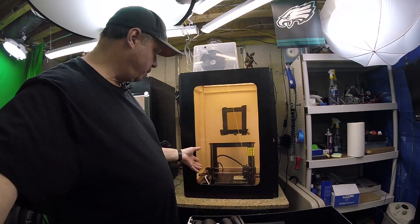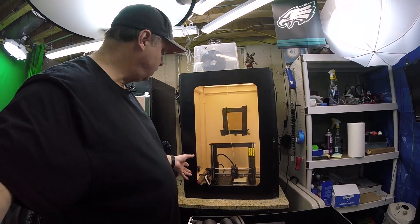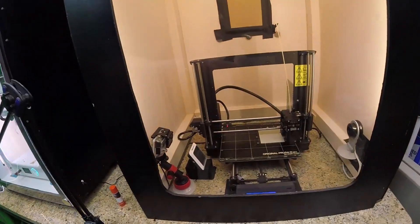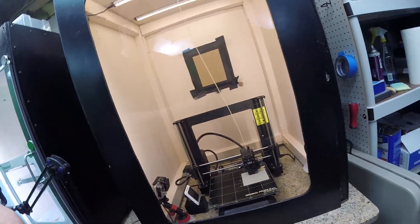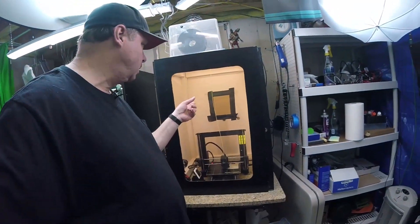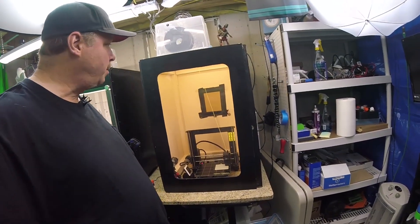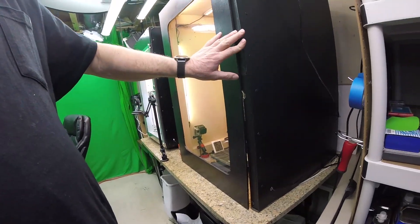The first thing is the Prusa printer here on the table. The first thing I wanted to do was make an enclosure, in case I was going to do ABS printing. We have an enclosure here, I have exhaust back there — you can see it's closed off in the winter — but I built this enclosure out of two-by-fours and press board.